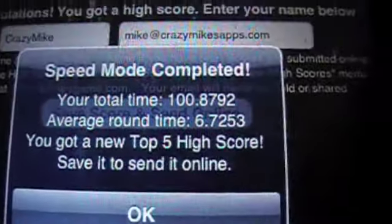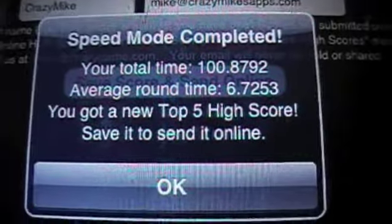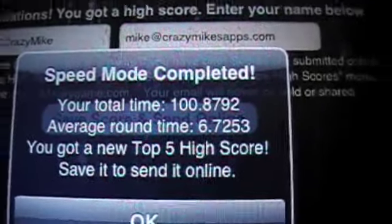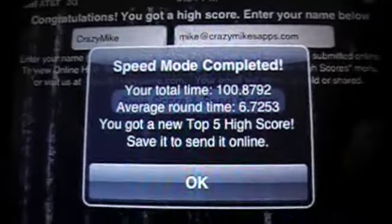What you can see now is it's telling me that you got a new top five high score — save it and send it online. The high score is on my phone, and as you can see, I've already pre-populated it. I sent a score earlier, and then I just say send score — you can see my stuff there and you just send it.